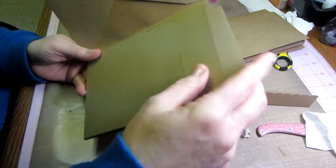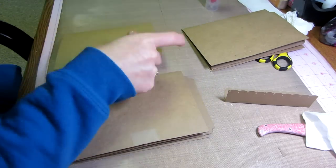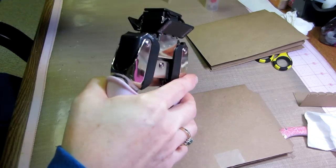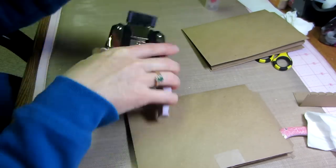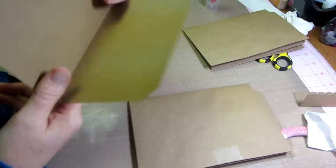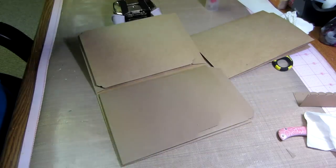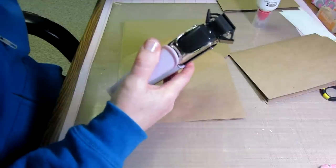So now you have your tags in your pockets. I'm going to scallop the edges of this page insert too using the corner chomper, so all the edges have a little more decoration. When you stick that in it matches the rest of them. I'll do one more corner and then we're going to move on to making the hinges.